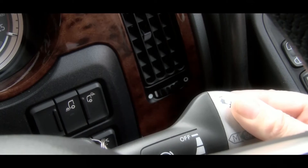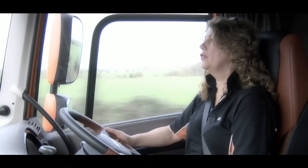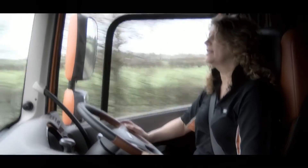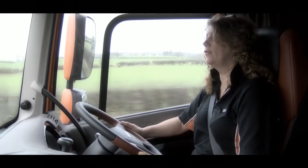The three-stage MX engine brake gives you just the right amount of braking whenever you need, whether that's slowing down on the approach to a roundabout or on a steep descent. Using the MX engine brake not only saves on brake wear, it saves fuel and encourages good forward planning.